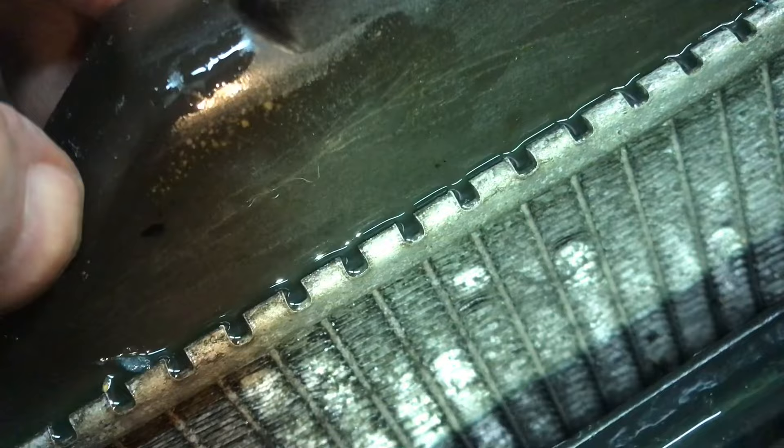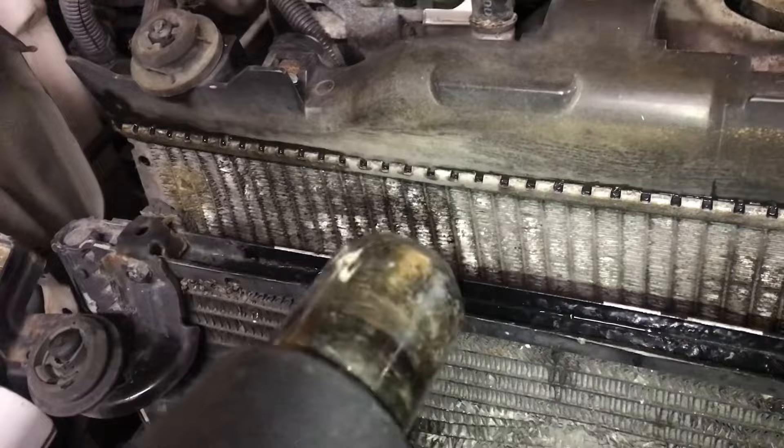We'll drain out some of the antifreeze and then heat it up with a hot air gun to get everything nice and dry. Clean it up with some scotch spray and rubbing alcohol. Make sure it's really clean.